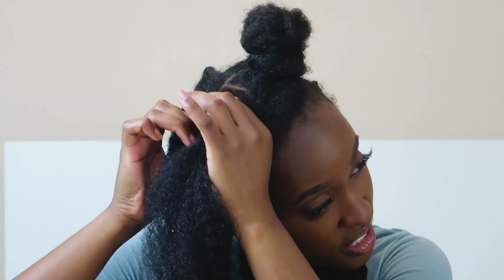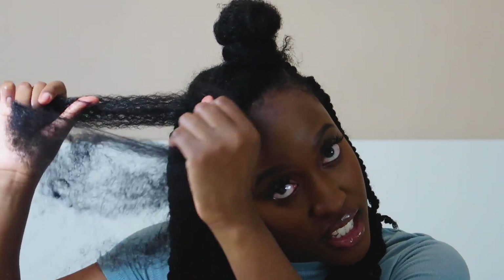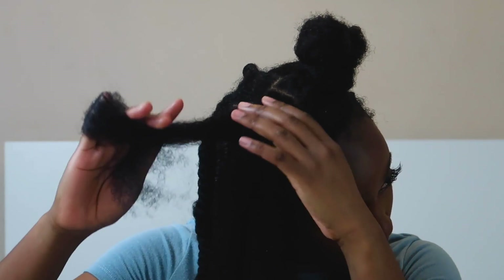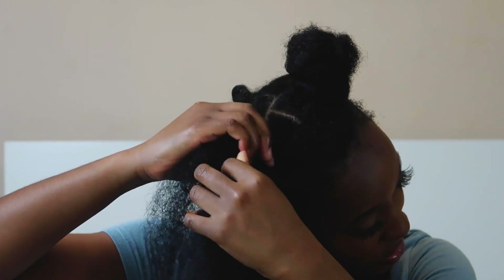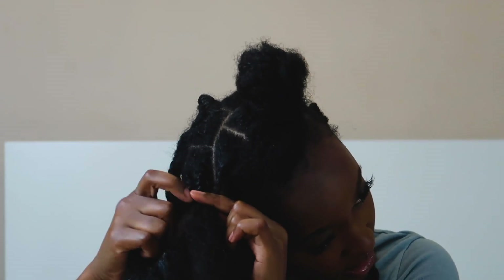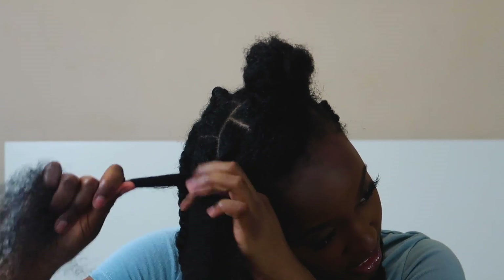I start my mini twists with a braid at the base. I put my hair into three parts — slightly damp at the roots and dry towards the ends. I do a braid for about three or four rows, then I twist down. I take the extra center strand and split it into two to form my twists.